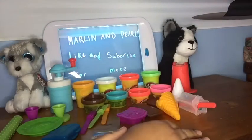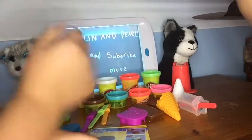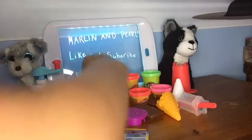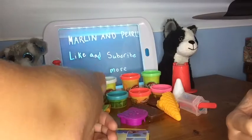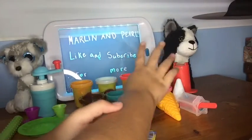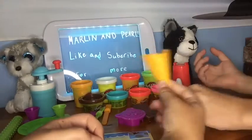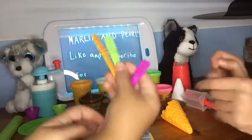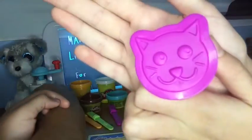These are all the things in it. By the way, this sign says like and subscribe for more. So we have some Play-Dohs — there's an orange, a white, a red, and a green, and more ones that are brown, blue, red, and pink. There are some cones here, an ice cream sandwich thing, molds, a cookie mold, cookie sandwich molds, some popsicles, and a little cactus popsicle mold.